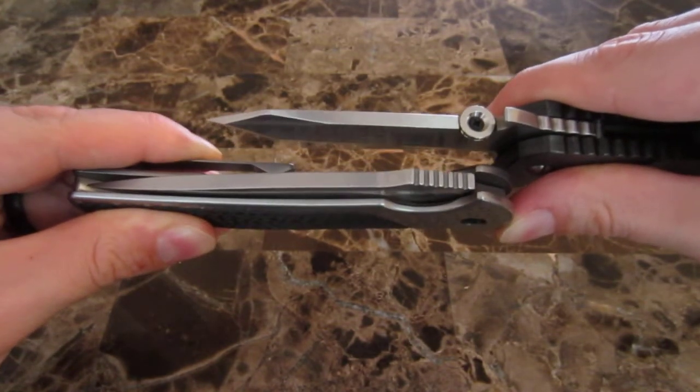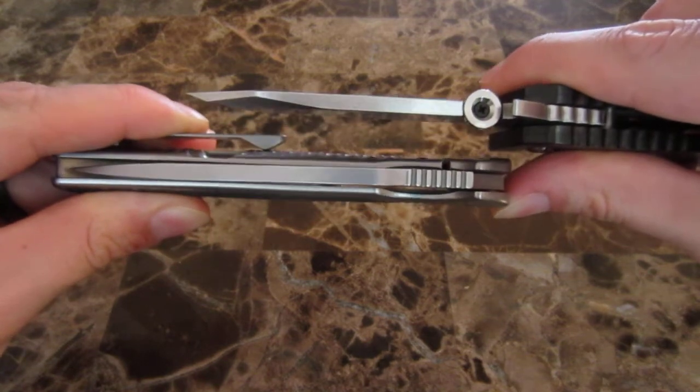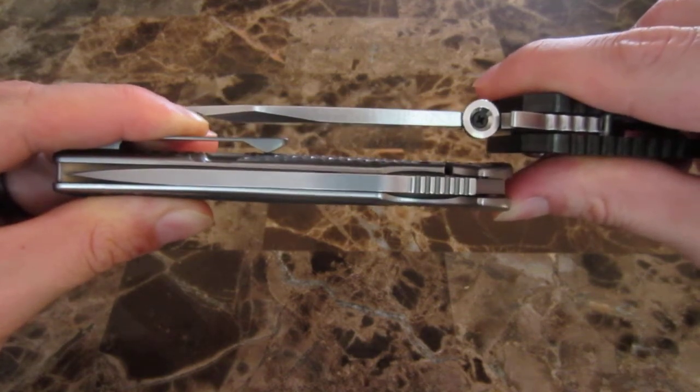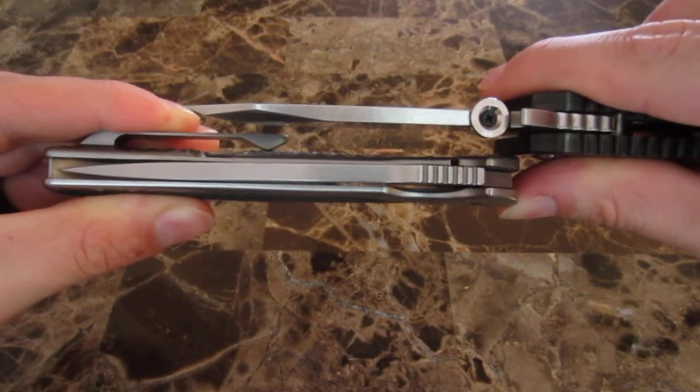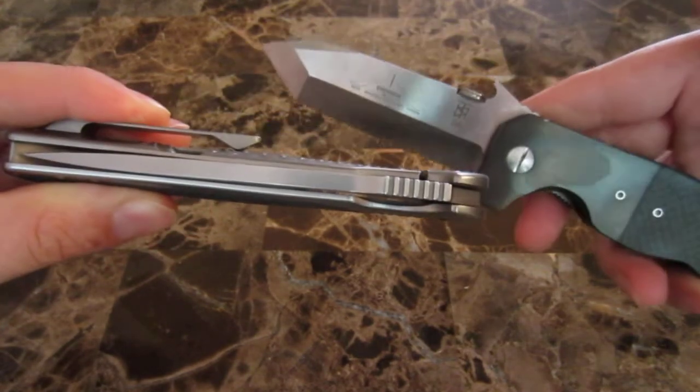I don't have any precise measuring tools to tell you which one it is, but it's pretty impressive when you have a blade stock thick enough to make an Emerson Humvee K look anemic.